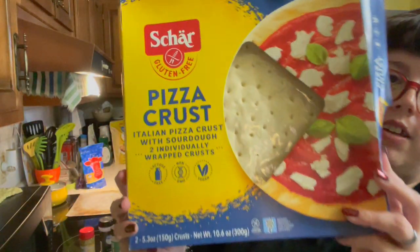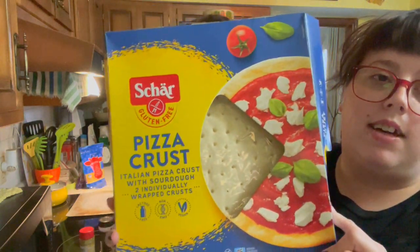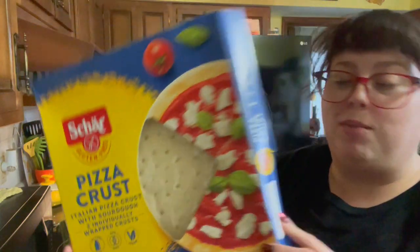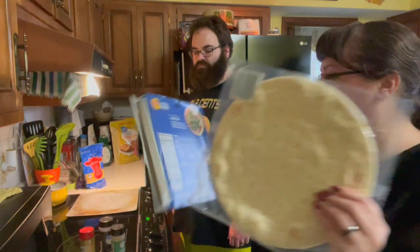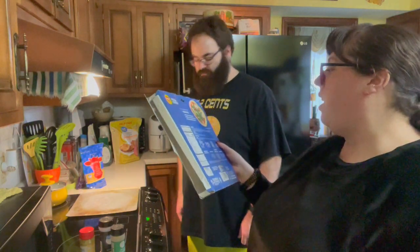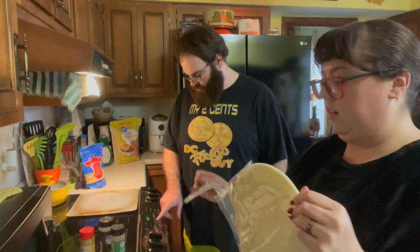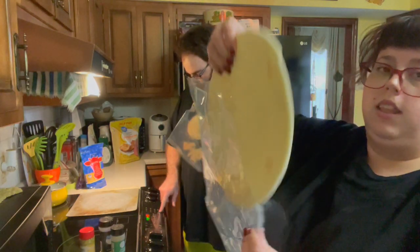I prefer this brand. It is amazing and it actually doesn't taste gluten-free — it actually tastes pretty close to breading. It's kind of pricey, but it comes with two of these. So, you're going to preheat the oven to 410, and then you just open these up.